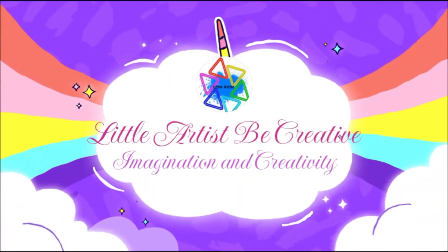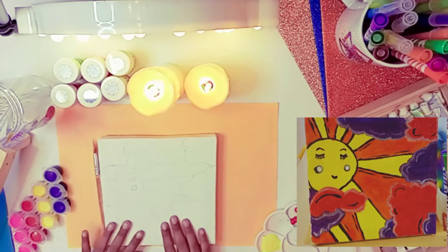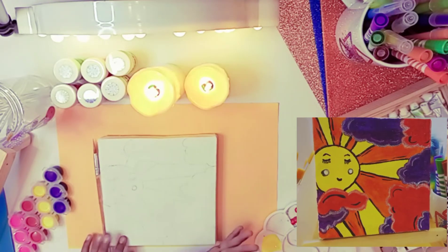Assalamualaikum guys, how are you all? Today I'm going to show you how to draw and paint this beautiful thin self-drying. So let's get started.